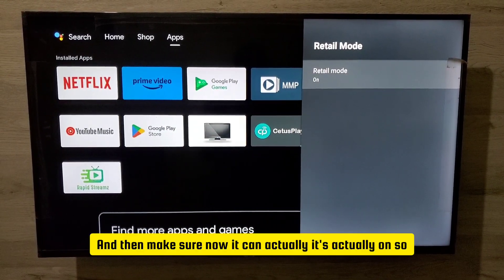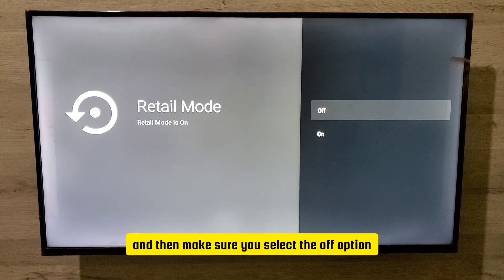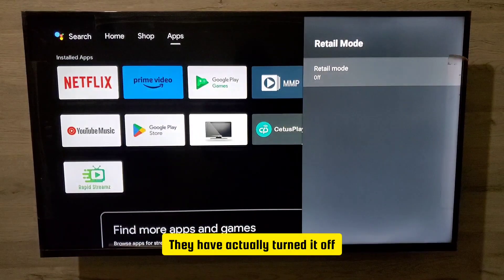Now you can see it's actually on. So let me turn it off — press OK. When you press OK, this option comes on. Make sure you select the off option and then press OK. Then it's actually turned off.